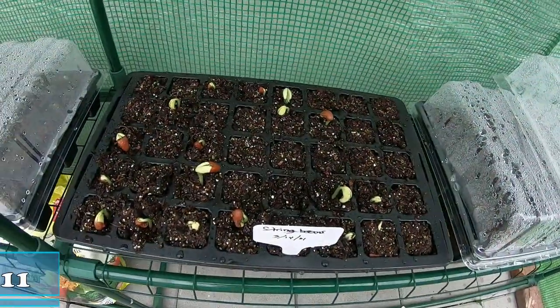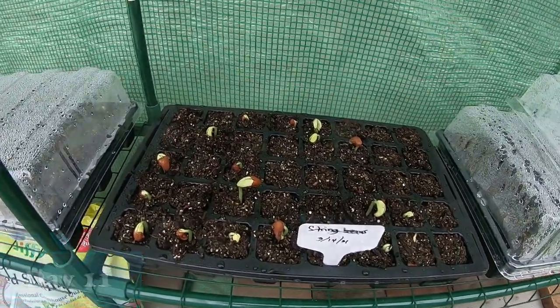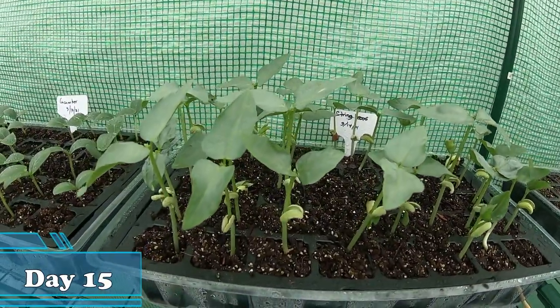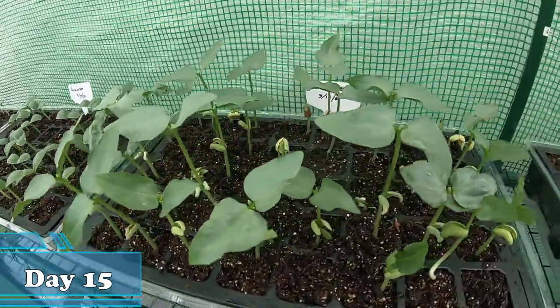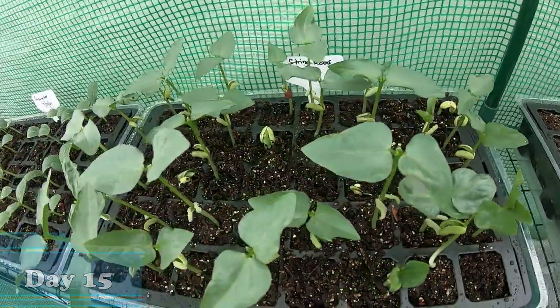March 24 — this is our string beans. These string beans are really tall and growing so fast, so I will go ahead and move them into a bigger pot so they can grow better.